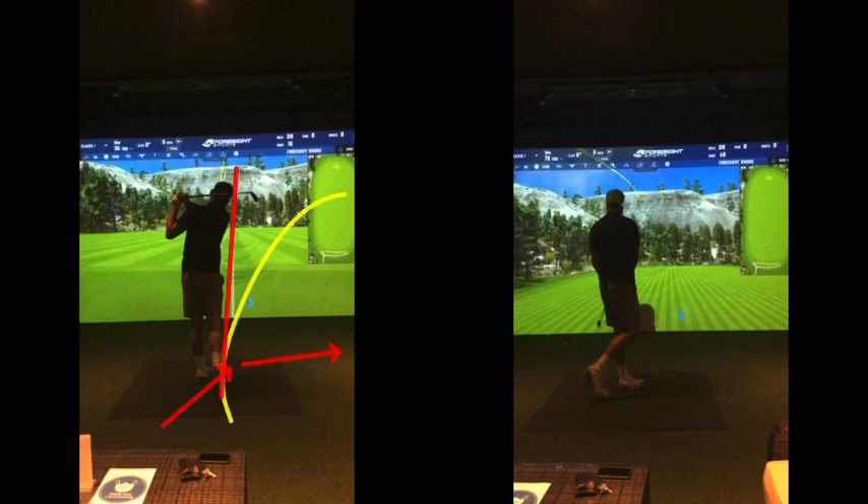Once you start getting the ball going left but staying left, and if anything drawing a bit further left, then give us a shout. Let's get the path aimed at the target. When you start saying I'll work the path back because of this or that, you won't square the face first, and the ball will be going over there somewhere. So your practice for the next couple of weeks — on the course or on here — is just how many balls can you get staying left. Once you get them staying left, then we can bring the ball back to target with the path. Okay, make sense? Good man.